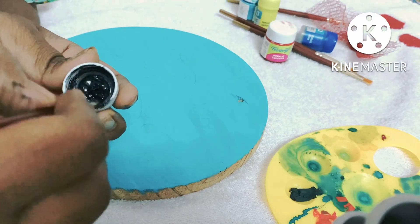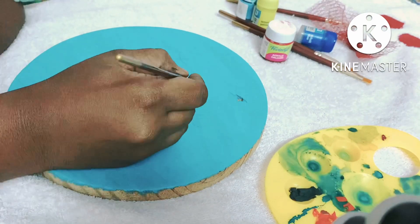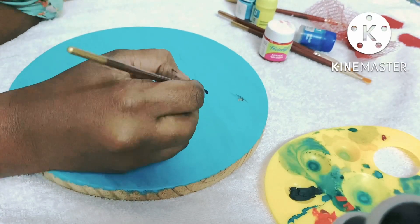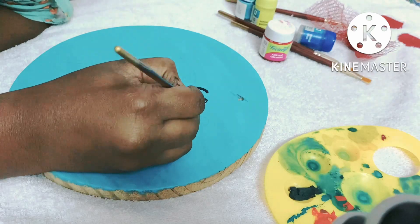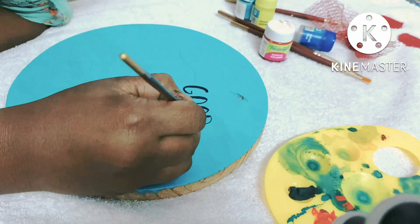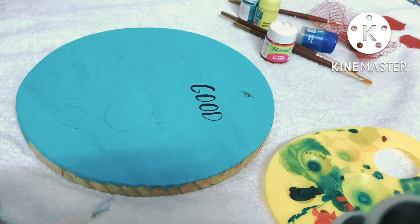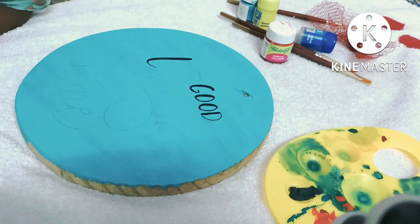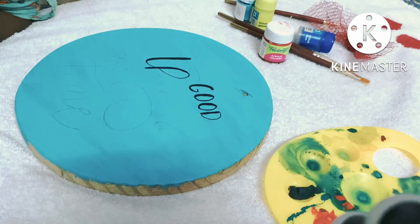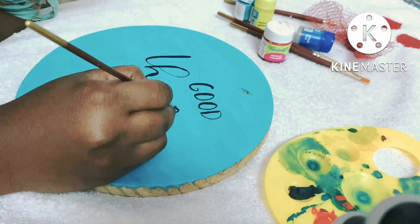I am going to use a round thin brush with black acrylic paint. I am going to use these wordings. I am going to use a black paint.